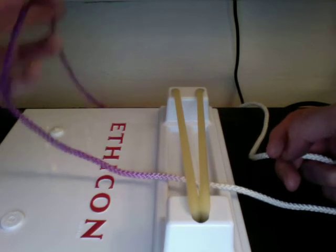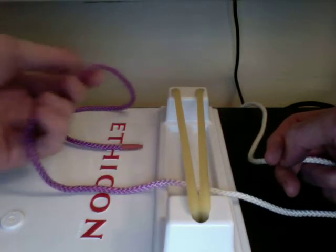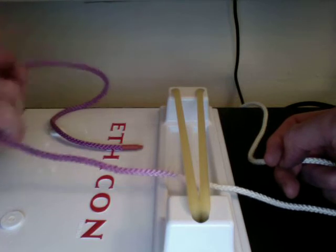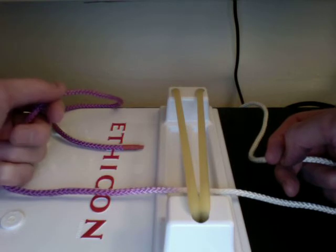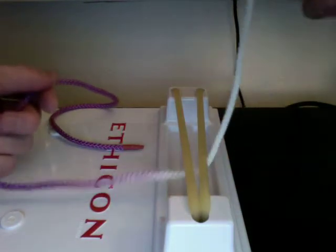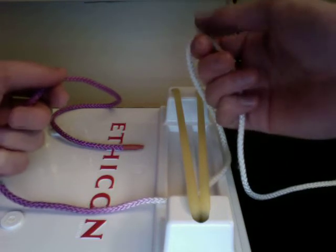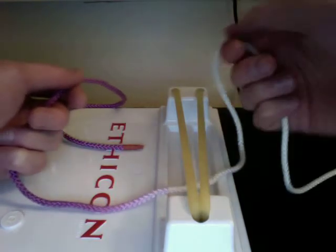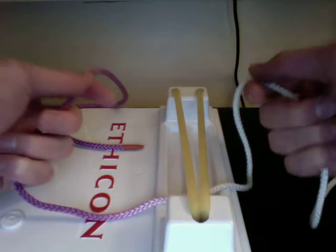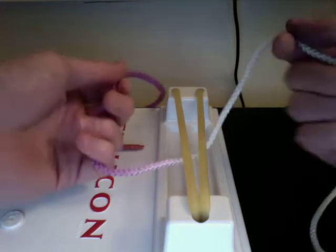To set up, you're going to have the left string — the purple string in this case — going away from you, kind of over your index finger, with the free end going in that direction. For the other hand, you're actually going to reverse it. I like to hold it so that the free end is going past my pinky. It's kind of a matter of preference, but it works very well for the setup we're going to be doing.